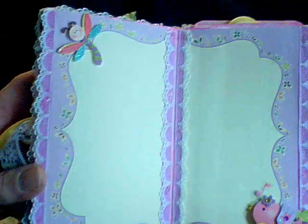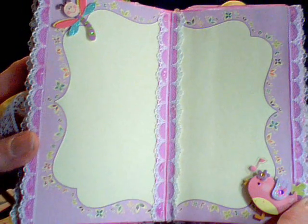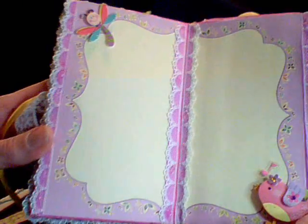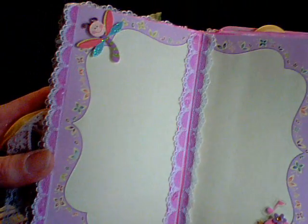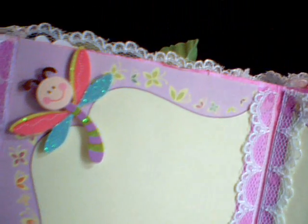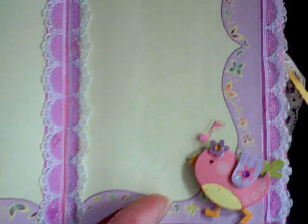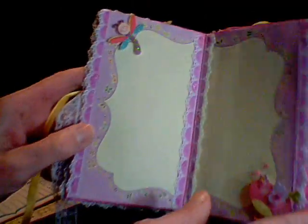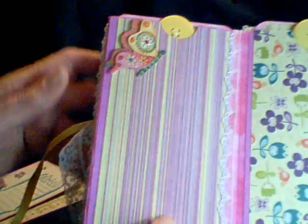And this is the center page. What I did is I just cut the page in half so that it would look like a whole page. And I put lace again down the center like I did all the way around. And that's another one of the little glittered butterflies, and a little birdy again, and some more lace.